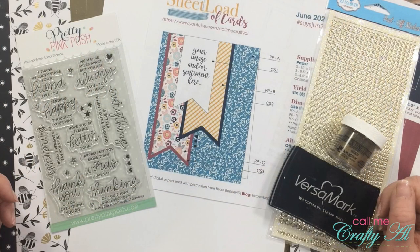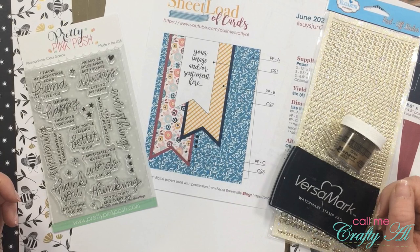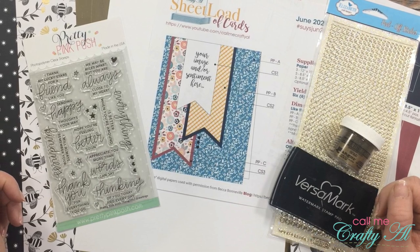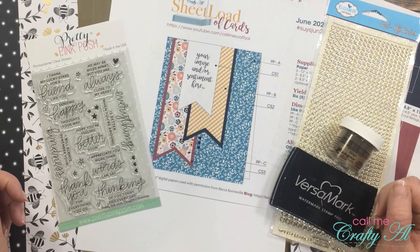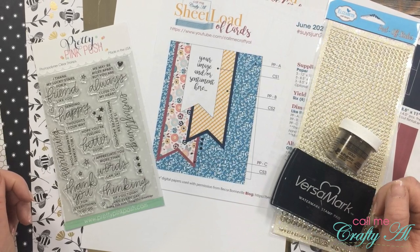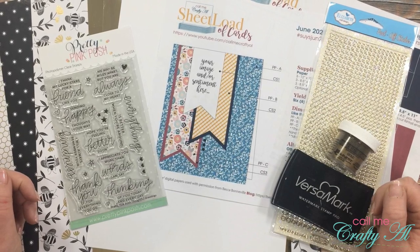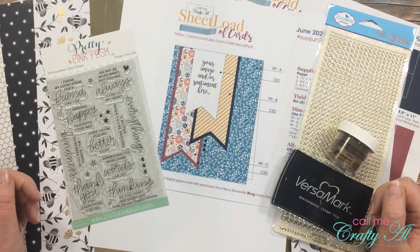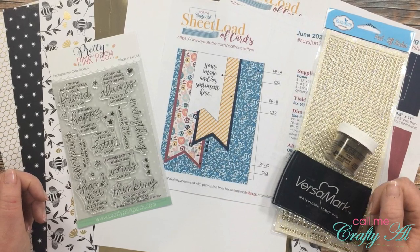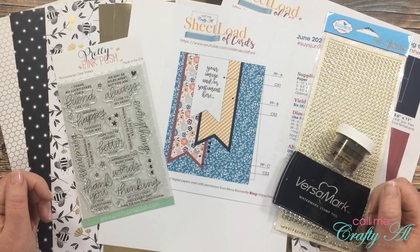During tomorrow's video I will share more details about each of the products I used for today's set, but in case you're interested after seeing the cards, I do have a picture here on screen. All of the sentiments came from the Pretty Pink Posh Thoughtful Greetings stamp set. I stamped that in Versamark and embossed with gold embossing powder. You might have noticed on each of the cards some cute little glittered gold embellishments — those are stickers from Elizabeth Craft Designs.